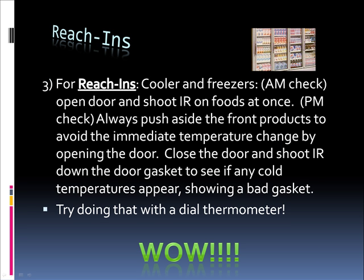For reach-ins — coolers and freezers — do an AM check: open the door and shoot the infrared on the foods at once. Do a PM check: always push aside the front products to avoid the immediate temperature change by opening the door. Close the door and shoot the infrared down the door gasket to see if any cold temperatures appear, showing a bad gasket. Try doing that with a dial thermometer.